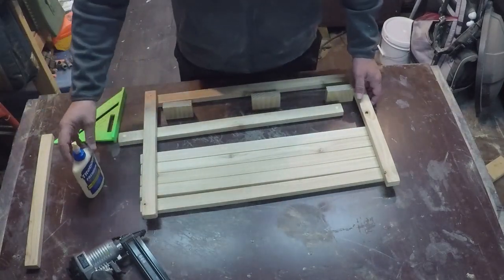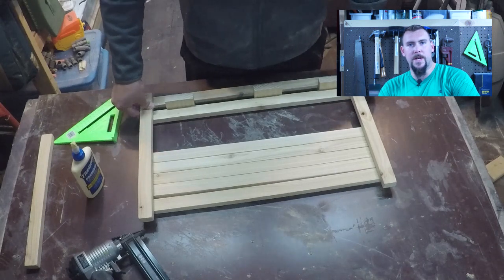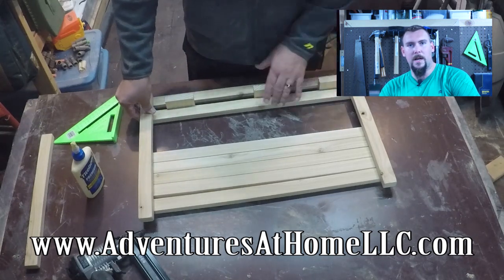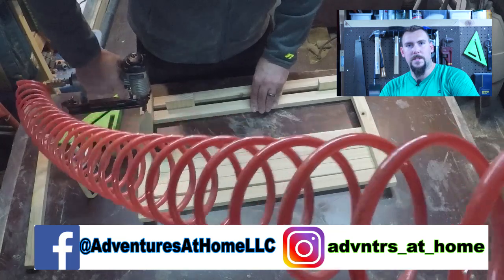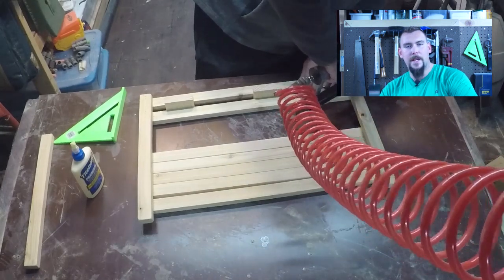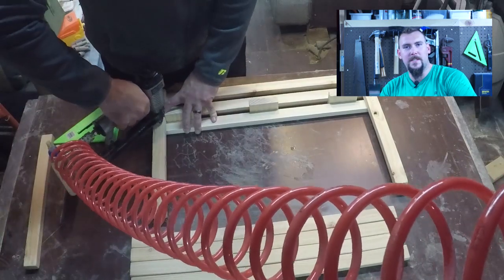We can just work our way down until we have all of them installed in place. I just wanted to remind you about our website and other social media sites. You can find all of our projects categorized on adventuresathomellc.com. We'd also like to connect with you on Instagram and Facebook — we post there daily. It's also a great way for you to share project ideas with us, and if we choose to use one of your smaller projects and build it in our videos, we're gonna try our best to send you that project for free.